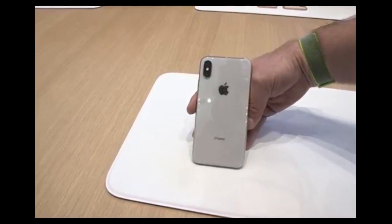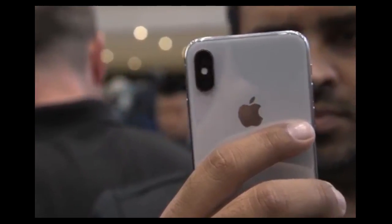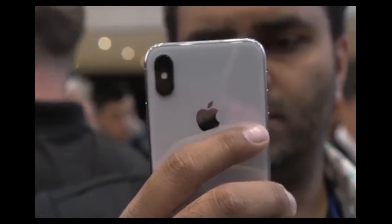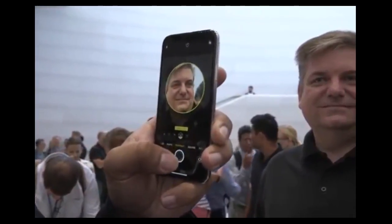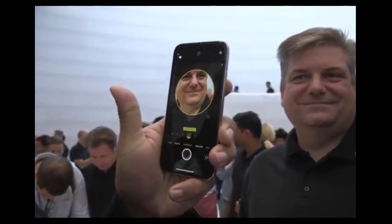The iPhone X also has new camera modes — and actually the iPhone 8 has these too. The most important is called portrait lighting. So with this gentleman from Apple, you can see I'm going to slide over to stage light and shoot him. It's going to process.